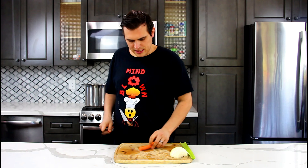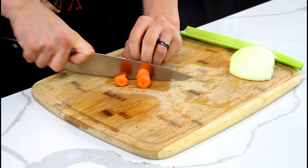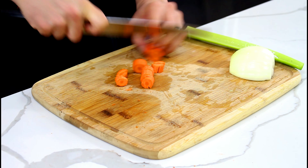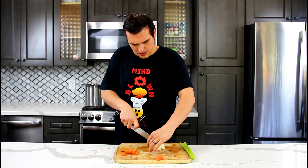For our mirepoix, basically what we're going to do is a large dice on everything. Peel the carrot and then do a dice about this size. Onions — same thing, large dice. Celery — same thing, large dice. That's it.